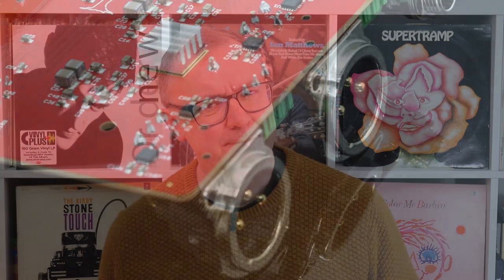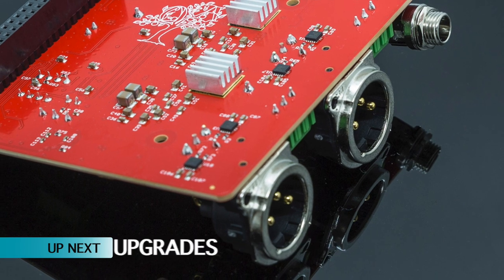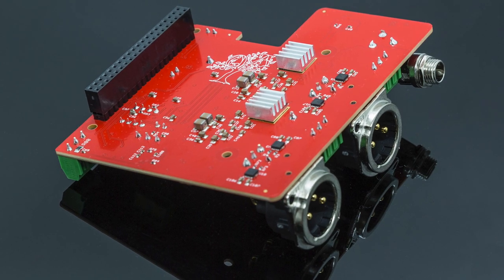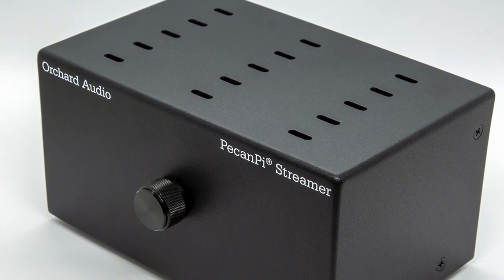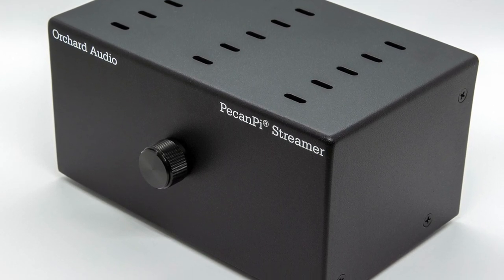First up, we're looking at a Pecan Pi upgrade from Orchard Audio. Orchard Audio has announced the release of the Pecan Pi DAC Streamer and Streamer Ultra Rev 3.0. The major update for Rev 3.0 devices is the addition of an SPDIF coax input. Rev 3.0 devices also use lower noise linear regulators and give you the option to have RCA outputs built in.